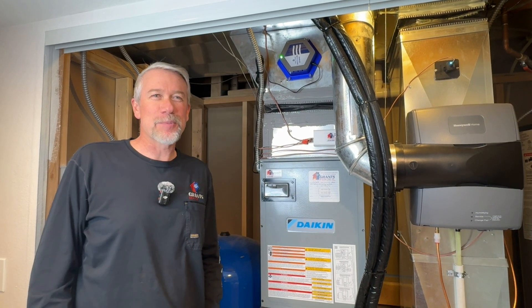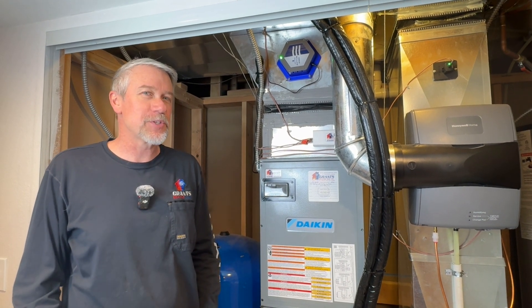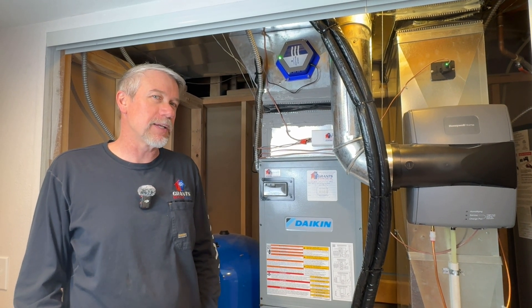Welcome back to another video from Grant's Heating and Air. Today we are showing off the Daikin VRV heat pump system.